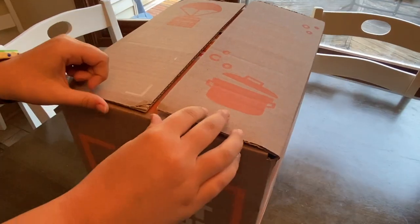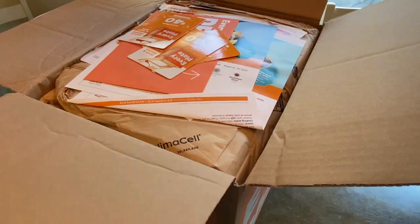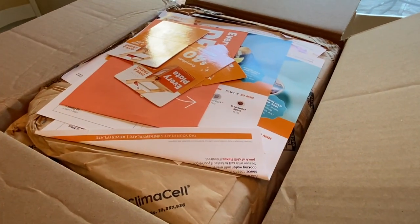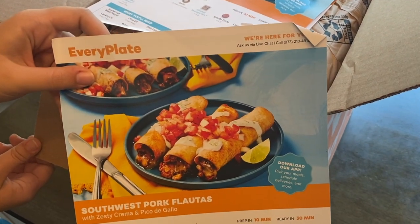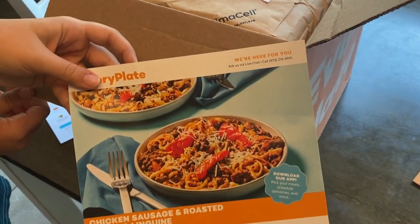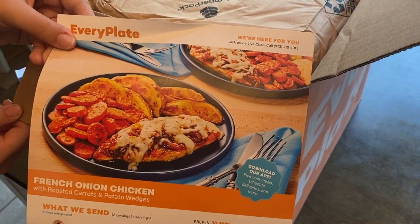Hey everybody, thank you so much for joining me today. Today we have another Every Plate Unboxing and Cooking. This week we have three recipes: the first one is Southwest Pork Flautas, the second one is Chicken Sausage and Roasted Tomato Linguini, and the last one is French Onion Chicken.